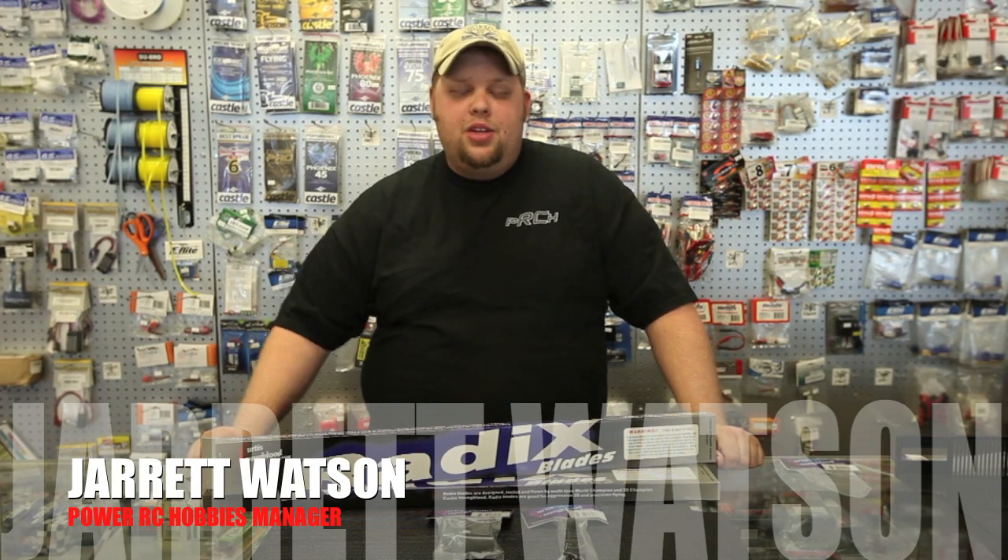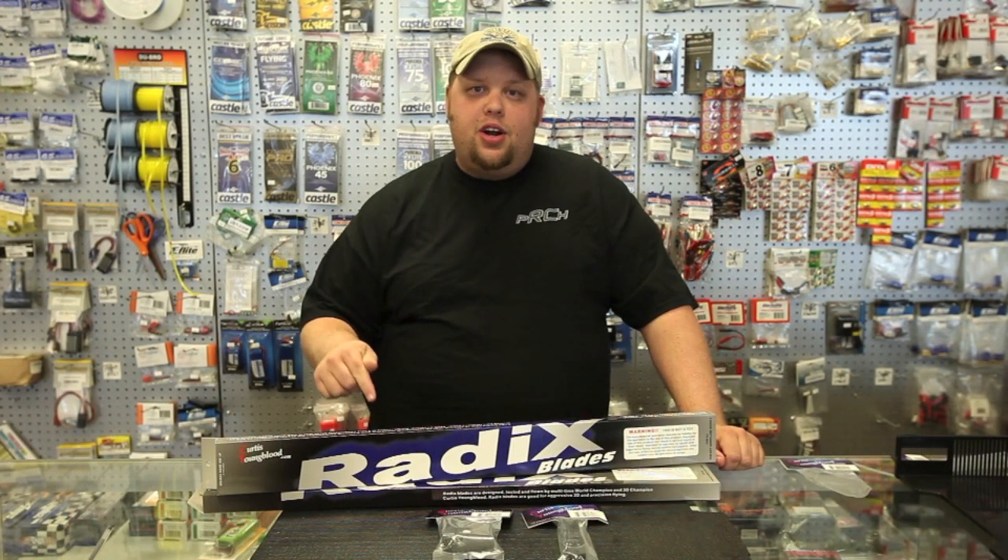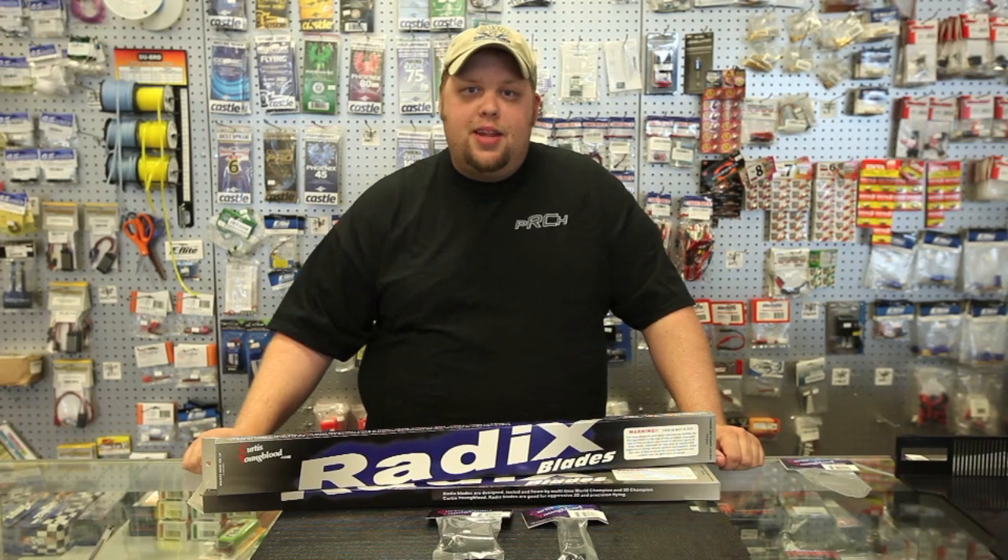Hi, this is Jarrett Watson from PowerRC Hobbies. We just got in these Radix 690mm night blades. We're going to take a look at what's inside the box.